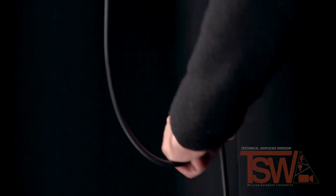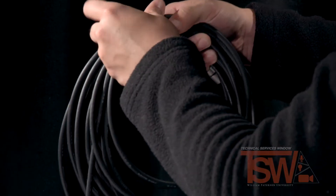It is super important to wrap cables this way as it prevents tangling and unnecessary damage.